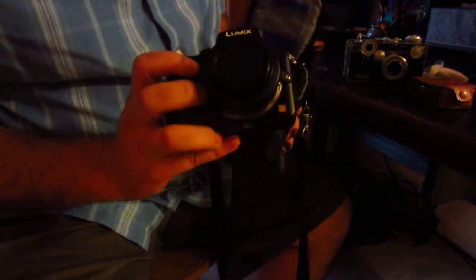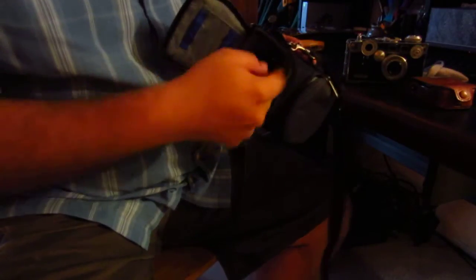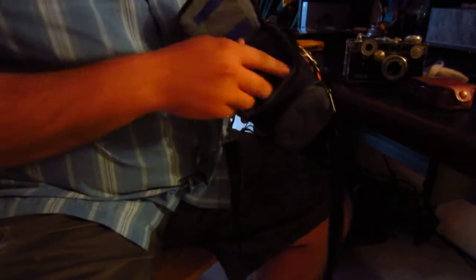Here I have the Lumix G3 with the 20 millimeter pancake lens — a really nice, small, compact setup that fits in here beautifully. There's plenty of extra room in there for batteries and things like that.